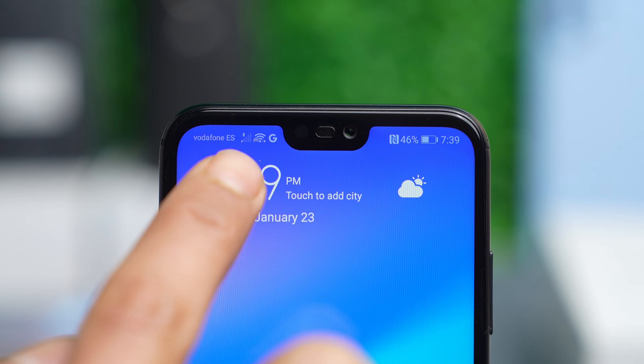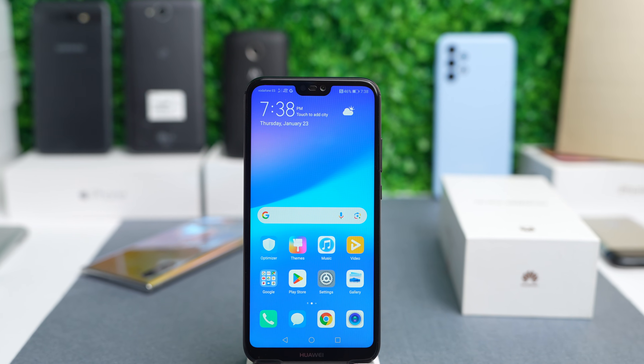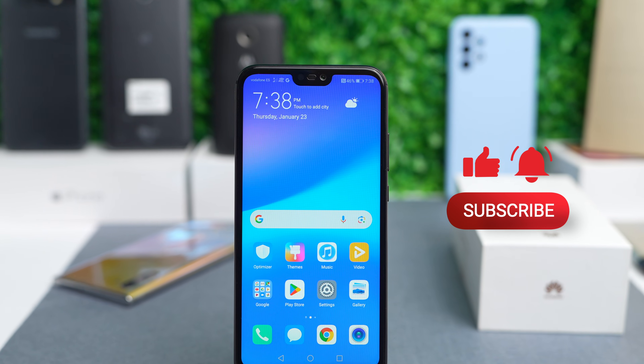Now it's compatible with any eSIM or any SIM card from any country. That's how you unlock any Huawei phone. If you like this video, subscribe. Thank you so much, and I'll see you in the next one. Take care.